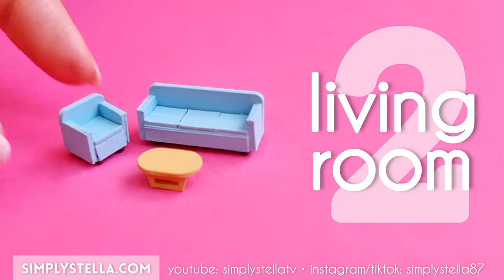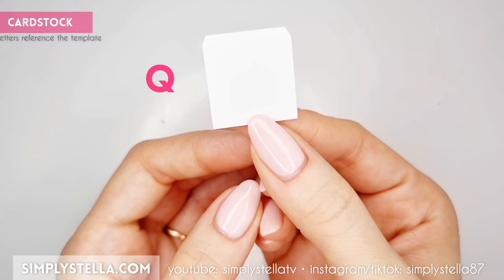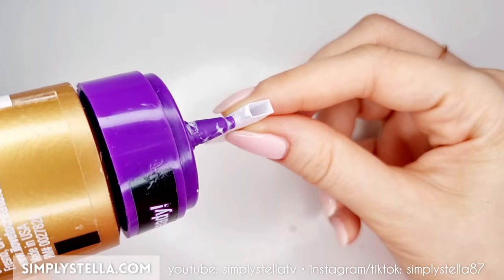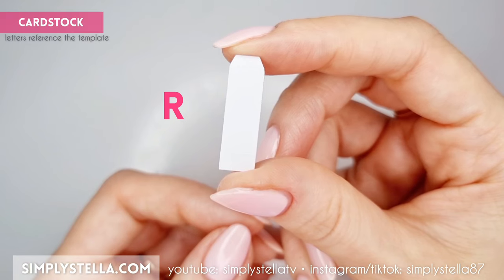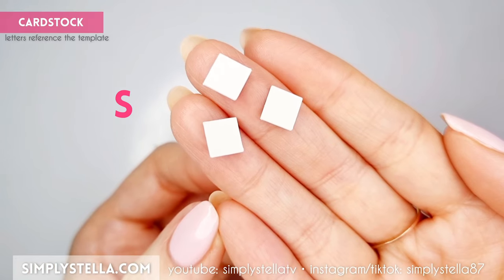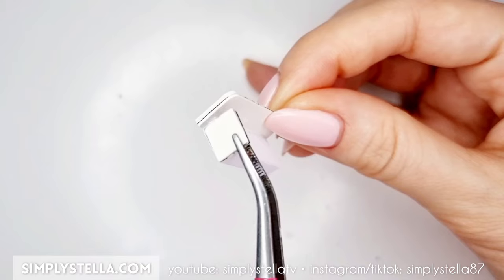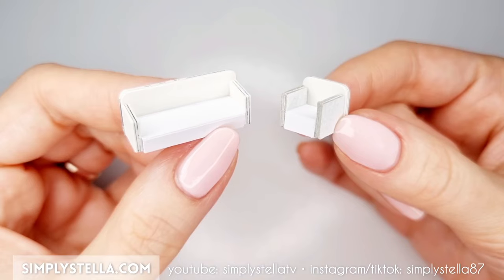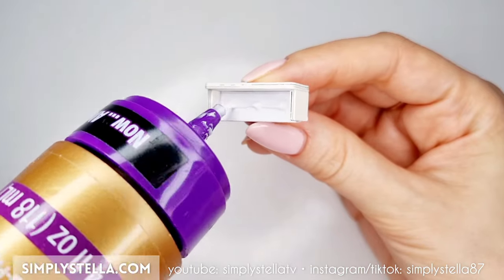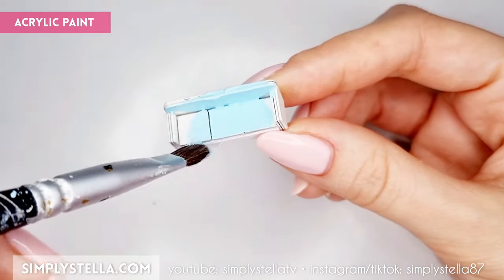Next we're going to make a sofa and an armchair. Cut this part and glue the three layers together — you should end up with two pieces. Now cut this part, fold the sides and glue the small tab to create a tiny open box, then glue this box to the piece we made earlier, centered horizontally. Cut this part and repeat the same process. Now cut this part and glue all the layers together — you'll need to make four of these and glue them to the sides of the little sofa and armchair. Then cut this part, glue the two sides together — make four of these as well — and glue three to the sofa and the remaining one to the armchair. At this point we can paint the little sofa and armchair with acrylics.